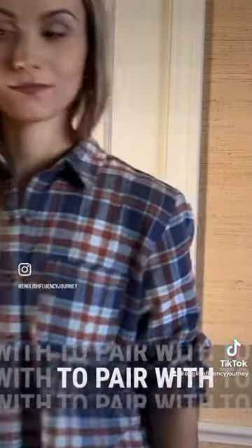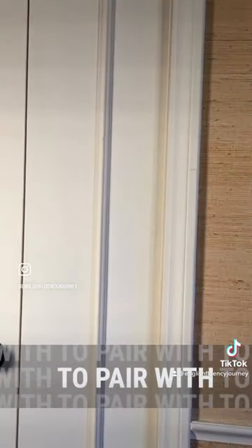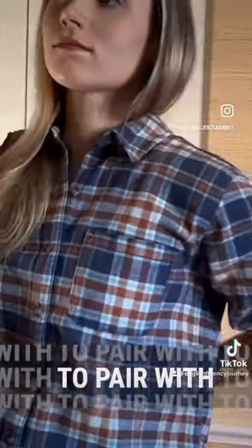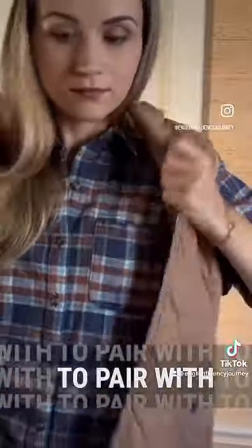Here, I'm pairing my shirt with a vest. To pair one thing with another means to make a matching duo.